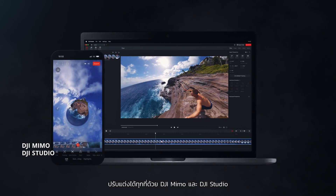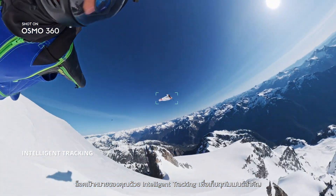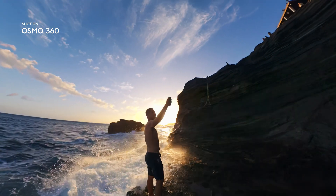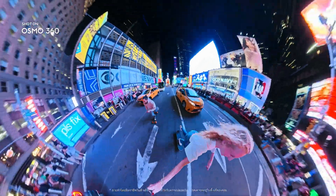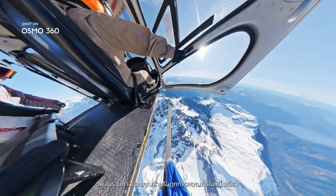Edit anywhere with DJI Mimo and DJI Studio. Lock on your subject with intelligent tracking for hero moments. Osmo 360. Your all-in-one adventure companion.